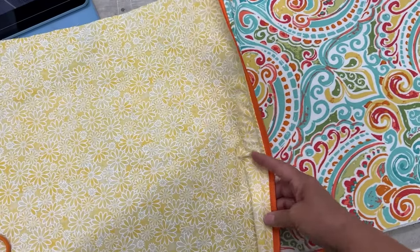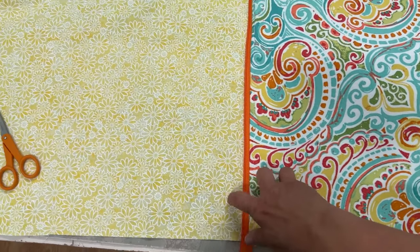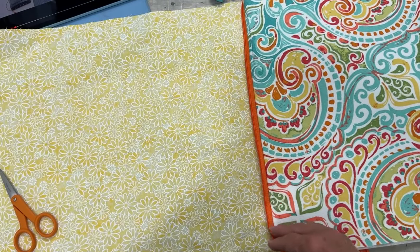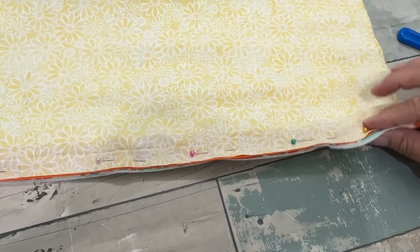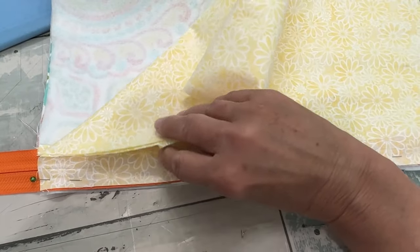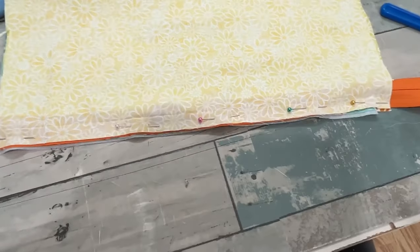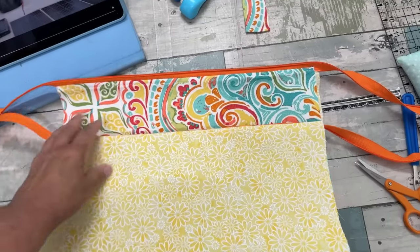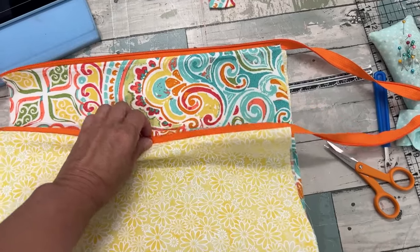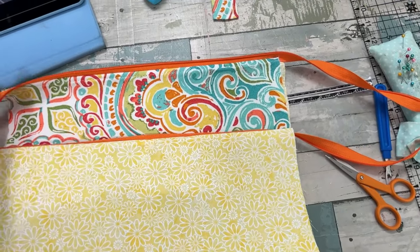I'm super happy with how this turned out. I sandwiched the other side of the zipper into the other main fabric and lining — there's the lining and there's the main, and when I open it it's going to show the lining. It's not actually zipper tape, it's just a zipper I'm going to cut the sides off of. I opened it all the way so I can do my top stitching and then close the zipper and cut off the excess.